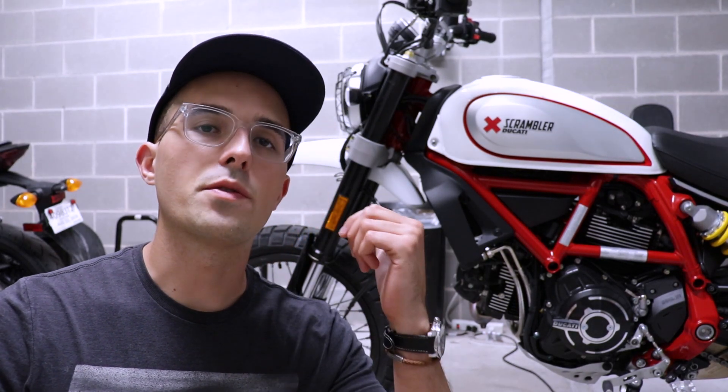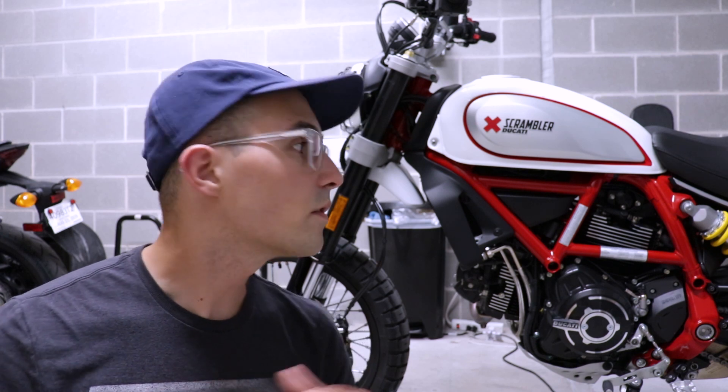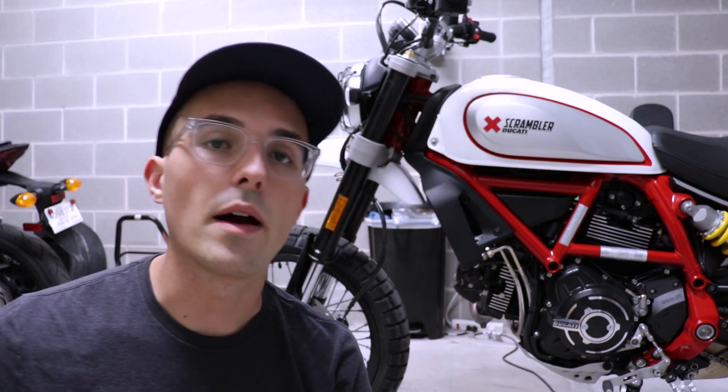Hey everybody, what is going on? Today we are going to be doing a couple things to the scrambler. We're going to be putting on some engine protectors, some bark busters, and most importantly, later in this episode, we will be putting on the new exhaust. I'm going to go and get it installed at Ducati Austin. We're also going to route a charge cable all the way up to the X-mount. Join us for this episode, and then later on we will take it out for a ride and enjoy that new exhaust.